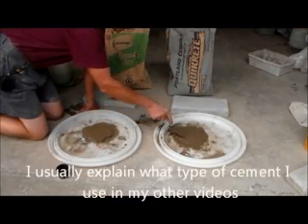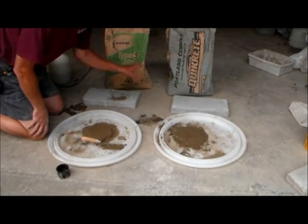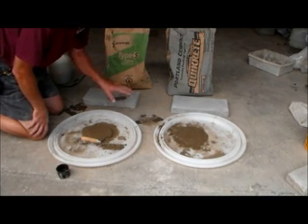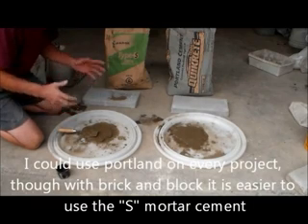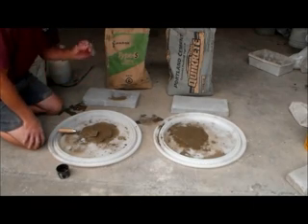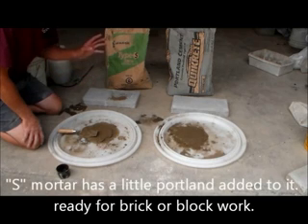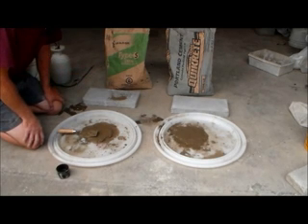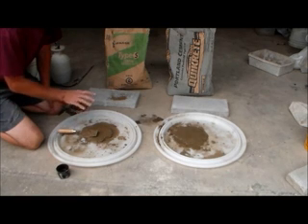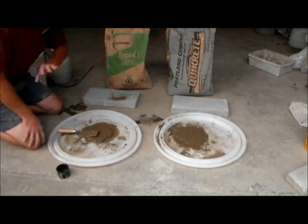Now we have Portland on this side and mortar on this side. What's the difference? First rule of thumb: I could use Portland in everything — any type of masonry work, especially if it's on the ground. Mortar, on the other hand, has lime in it, which helps contain the water, and it's easier to use if you're laying brick or block. This is S-mortar, which means it has Portland in it. Can you mix the two? Yes. In the old days, my father would use 20 shovels of sand, one bag of mortar, and three shovels of Portland — worked perfect. The only time I use mortar is for a little stucco and for brick and block, but Portland you could use on everything.